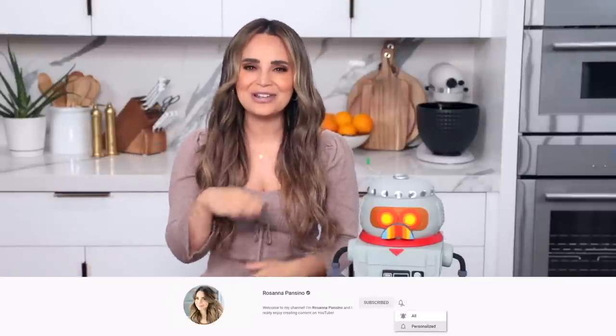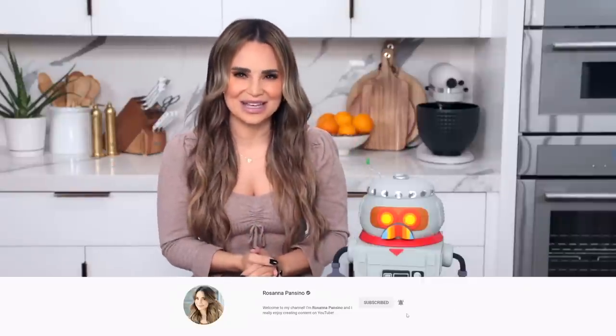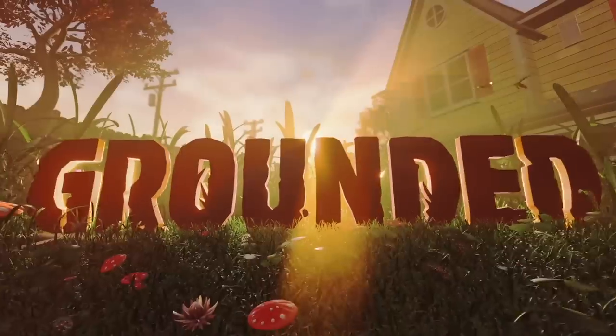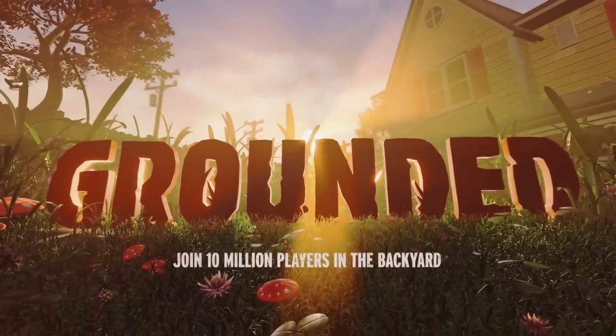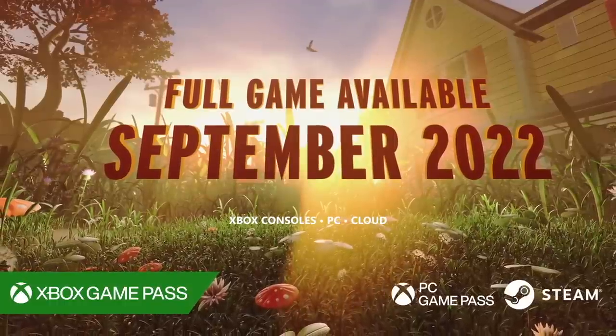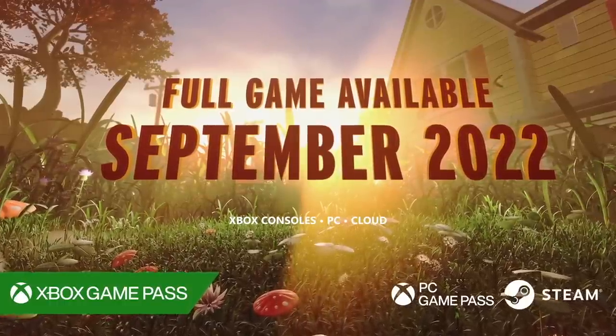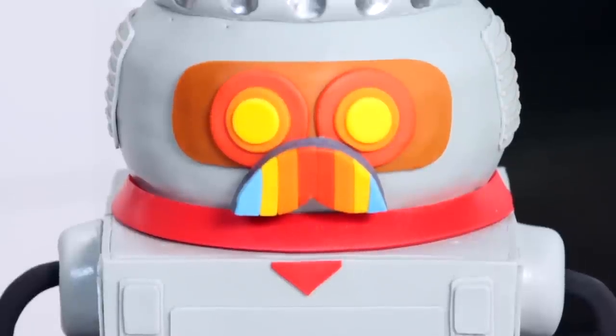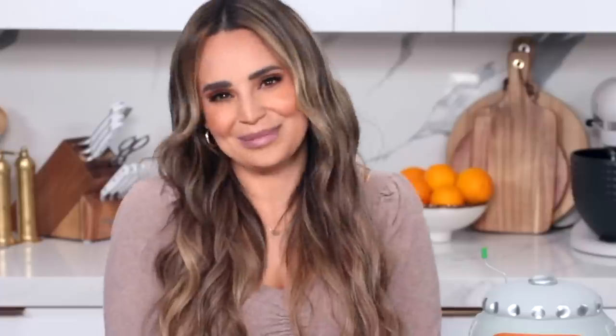If you like these kinds of videos, don't forget to give it a thumbs up, click subscribe — it's free — and ring the bell to receive notifications every time I post a new video. Just a reminder, you can play Grounded now on Xbox Game Pass or Steam. The full release is on September 27th. A big thanks to Obsidian who are the developers of Grounded and Xbox for sponsoring this video. It was so much fun making this cake — he's so adorable, I just can't even! I'm obsessed!